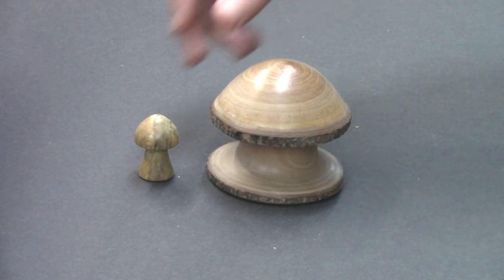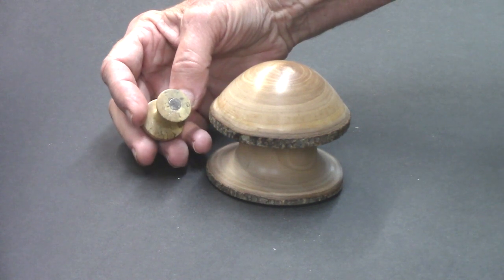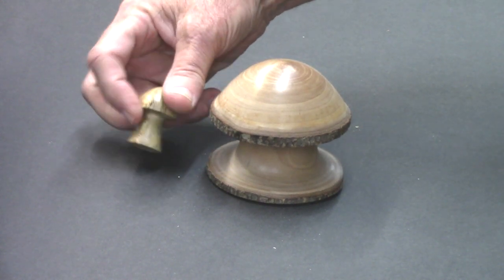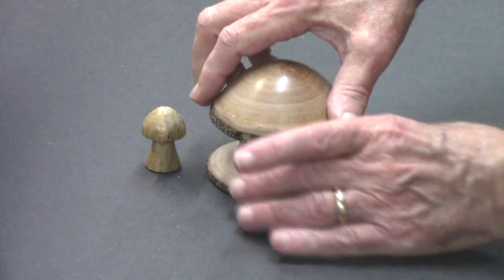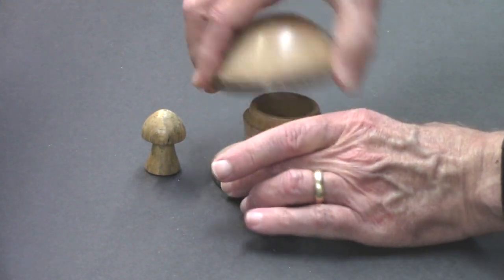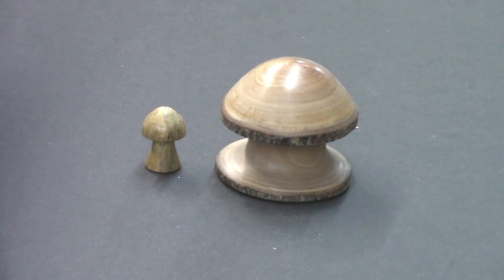Here are a couple of other mushroom ideas. How about a refrigerator magnet using a rare earth magnet - maybe five sixteenths of an inch at the bottom, easy to pull, small but very nice looking. How about a box? This one's out of bird's eye maple. Y'all stay safe and come on back.